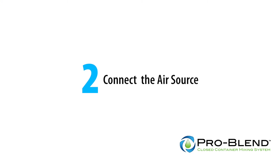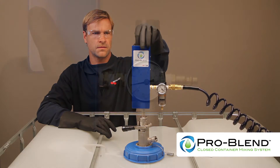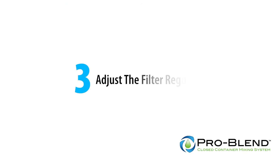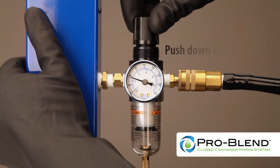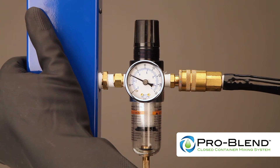The handle will lock and reside in the down position. Next, connect the air source. Before connecting the airline, the on-off switch must be in the off position and the pulse rate adjustment knob turned to the minimum setting. Connect the airline to the quarter-inch male quick connect fitting. Adjust the filter regulator to 40 PSI by turning the black knob on the regulator. Increase pressure to achieve proper mixing based on the product characteristics. Most products will not require more than 60 PSI.